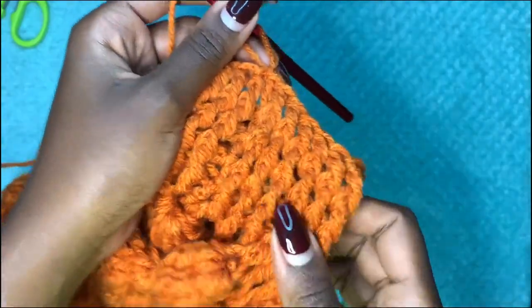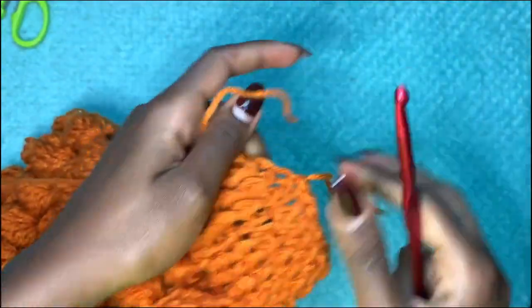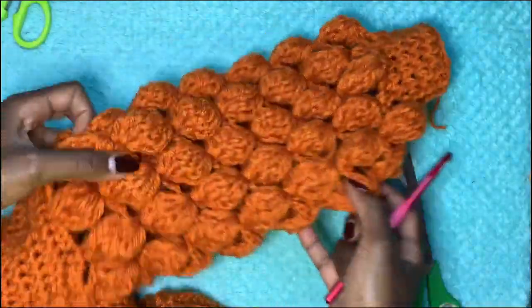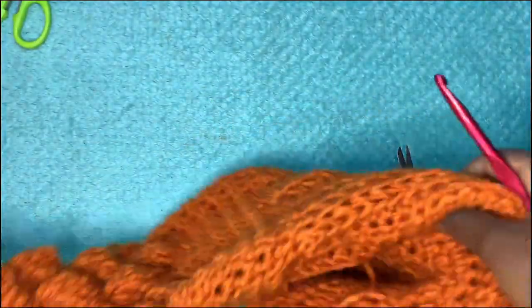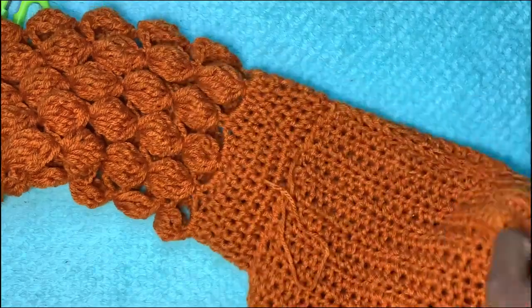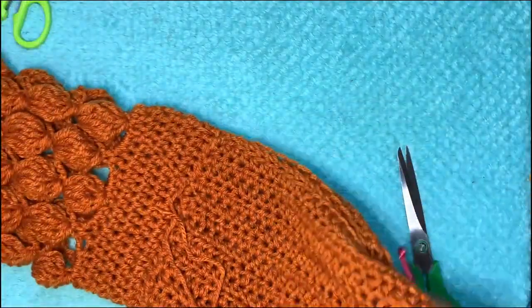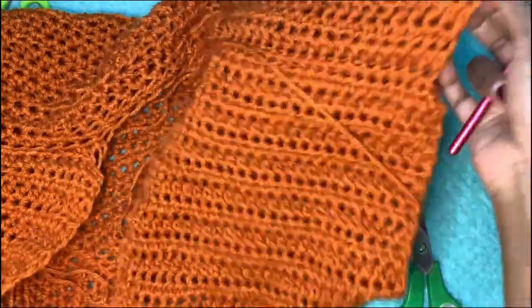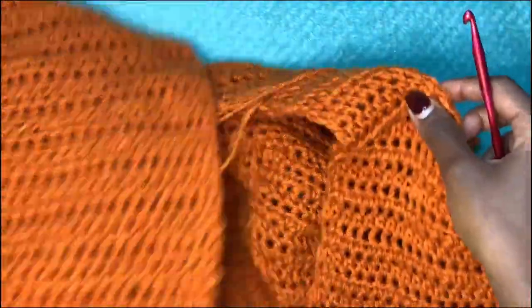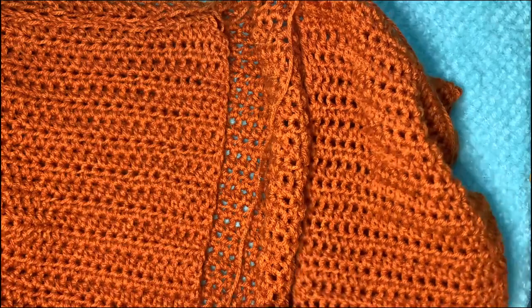I did a total of five rows for the wrist, then chained up one and cut the yarn — that marks the end of this sleeve. Go ahead and do the same thing on the other side. This is how everything comes together. The only thing left now is the ribbing on the edge of the cardigan front, so let's get started on that.